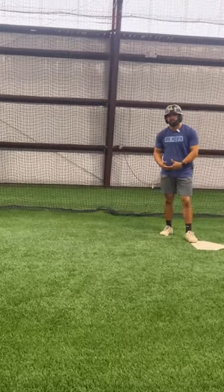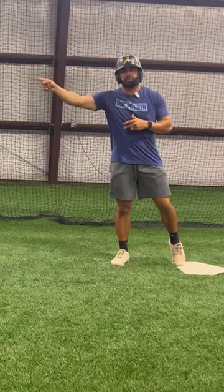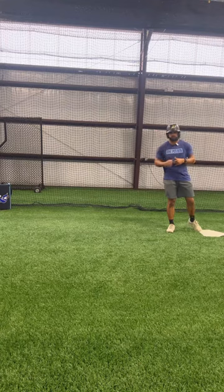Whenever we get over here at first base, our job as a base runner is to get to second because then we're in scoring position. For you to steal second base, you're going to have to pick good pitches to go on and you're going to have to get good jumps off the pitcher.